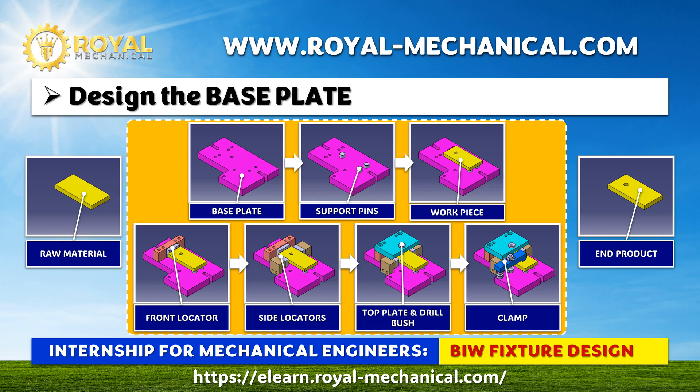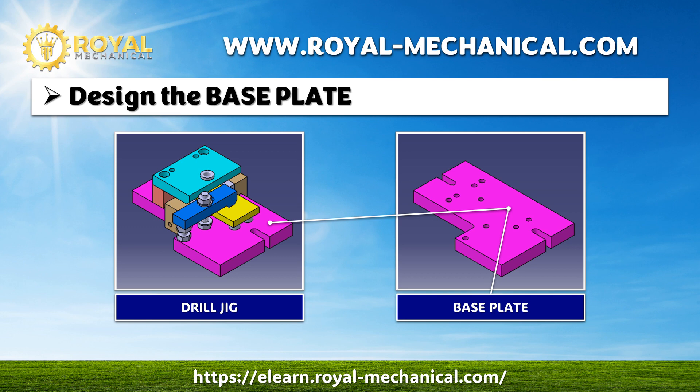Welcome to Mechanical Engineering Internships on BIW Fixture Design. In the previous video, we learned about the parts of a drill jig. Now, we are designing a drill jig to drill a hole in a rectangular plate. In this video, I will demonstrate how to design the base plate in CATIA V5.